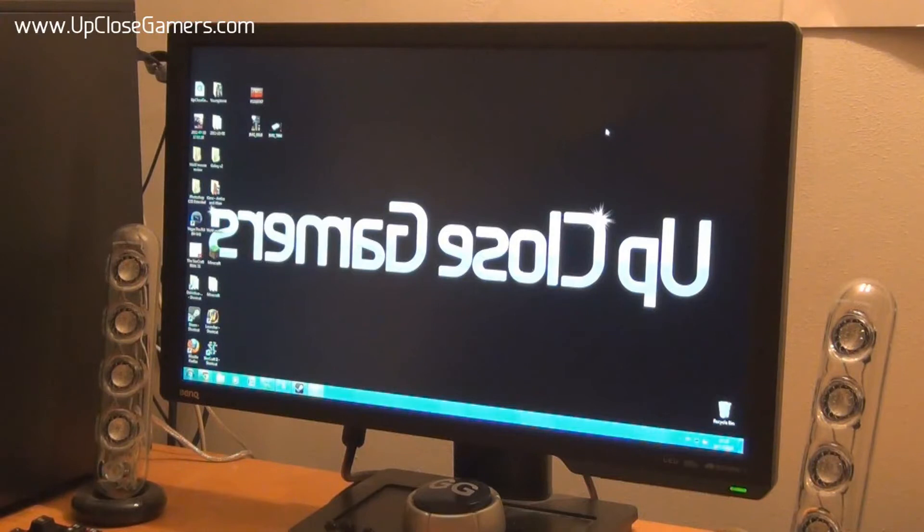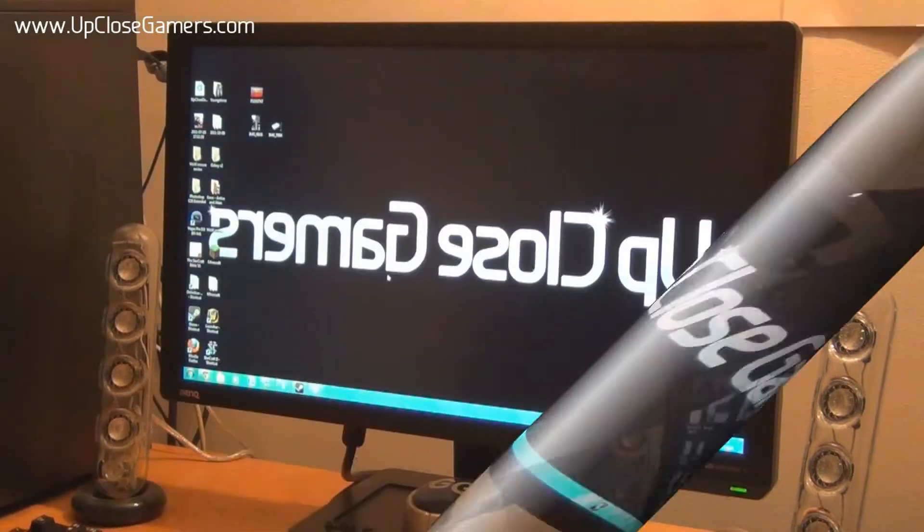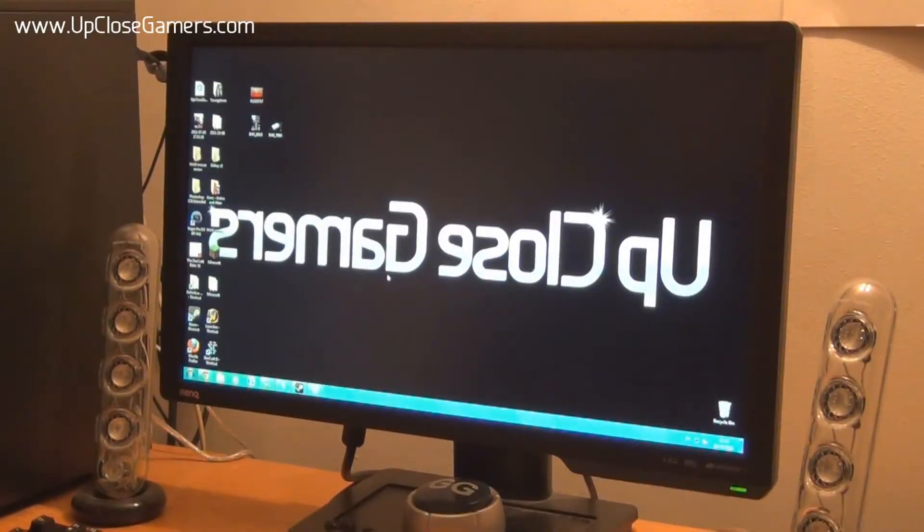It's James Banks here for Up Close Gamers and we're doing our first gaming monitor review on the BenQ XL2410T 120Hz LED monitor. This monitor was co-developed with both gaming legends from Counter-Strike 1.6, Heaton and Spawn. It's a 24-inch monitor and it is 120Hz, which is perfect for us gamers — a lot of FPS players love 120Hz monitors. It is 1920x1080 max resolution, and you've got a 2ms response time.